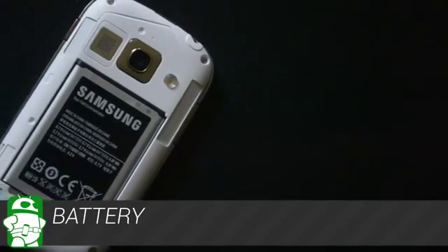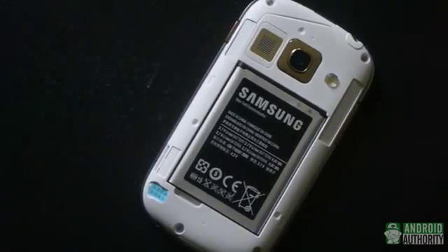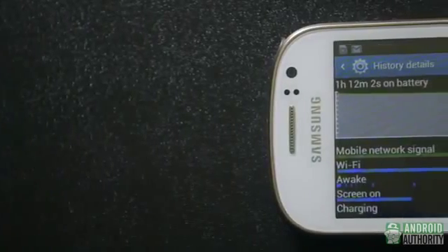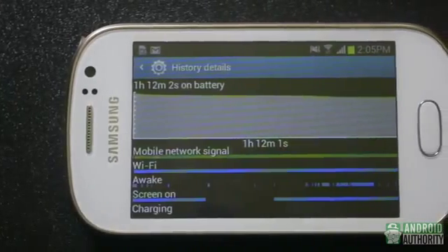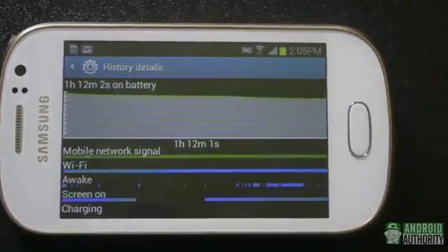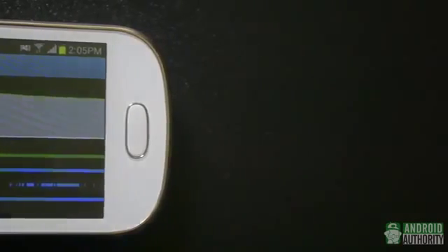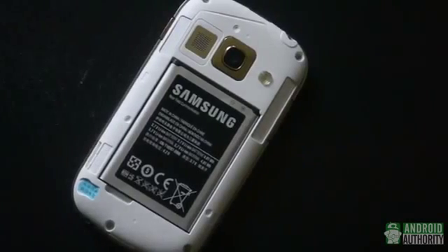Packing a 1300 mAh battery might seem a little crazy, but keep in mind that it doesn't really have to power a whole lot. During benchmarking and testing, our review unit was down to around 50% in about 5 hours, but that was pretty heavy use. Getting through a full 18 hour day shouldn't be a problem, but if it is, the battery is replaceable, so you can always carry a spare or get an extended battery.